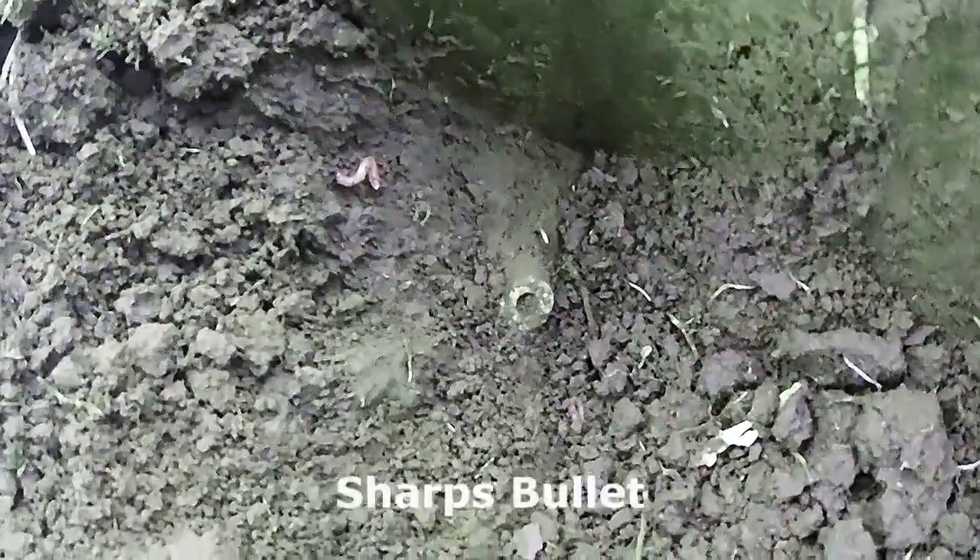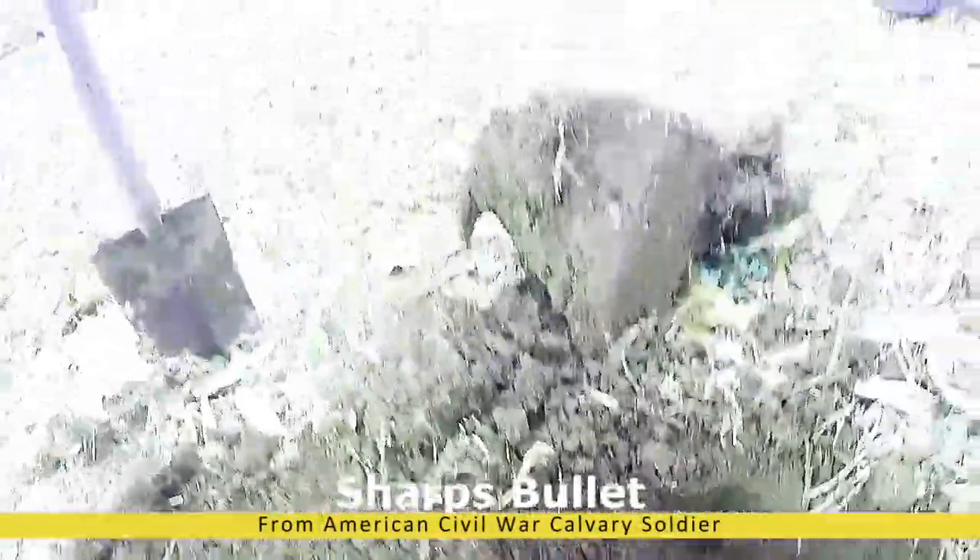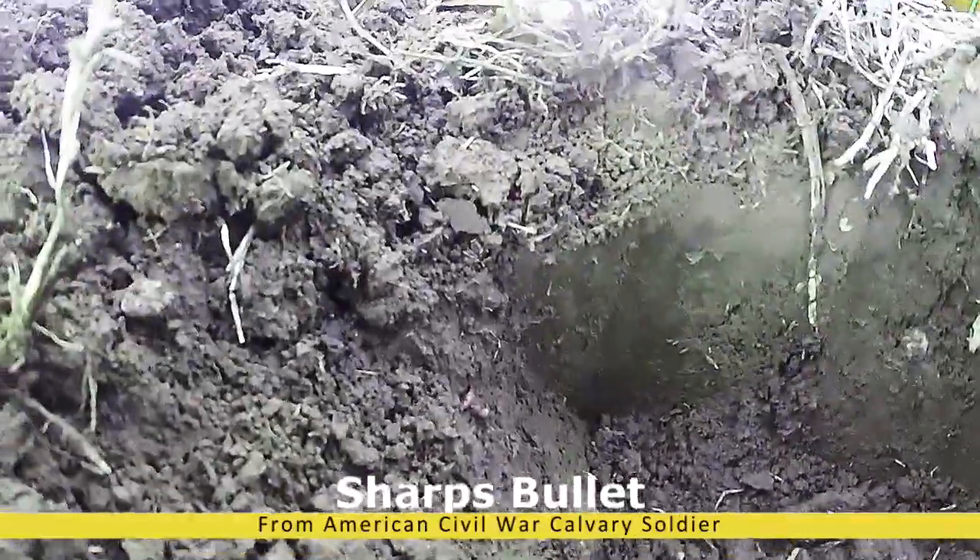The ever-elusive Sharps. Barely got that one — crazy signal. Just about didn't dig it. Nuts. Nuts in the way these things come in.